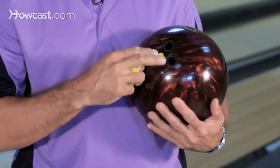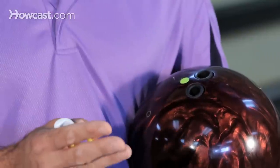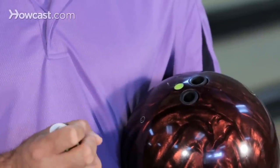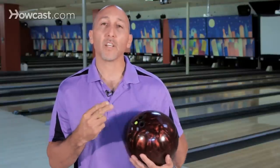When inserting the grips, you want to make sure that they're flat on the ball and also snug to the point where you're not going to get stuck. At the same time, you're going to get some kind of feel to relax your hand. It's also good for creating less friction against your fingers over time.